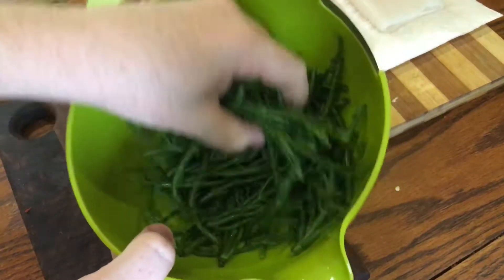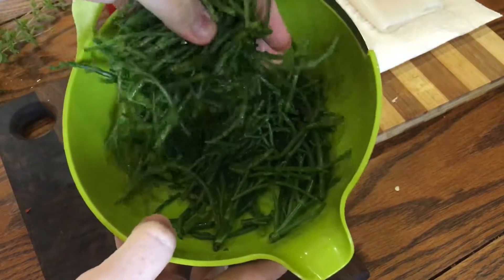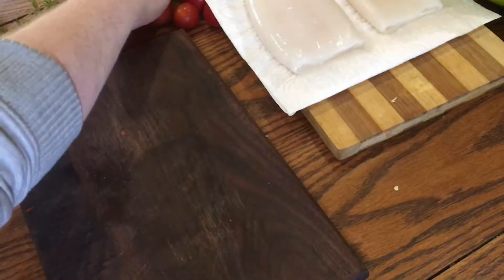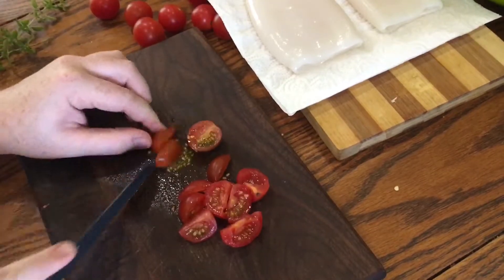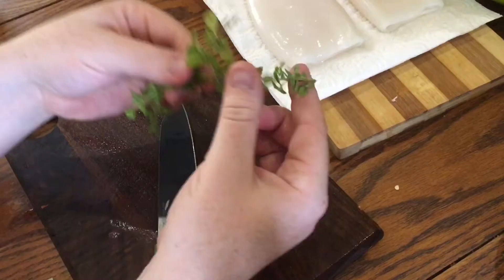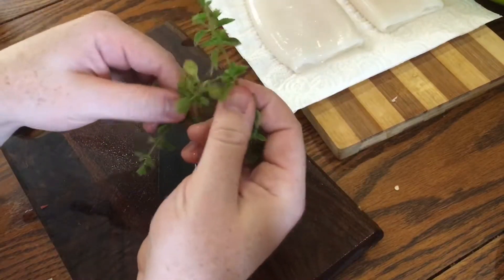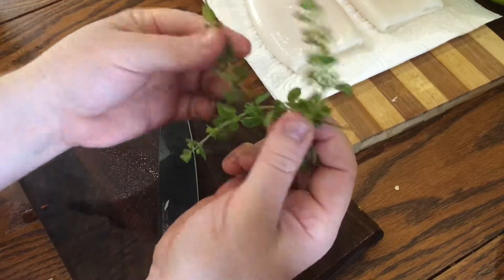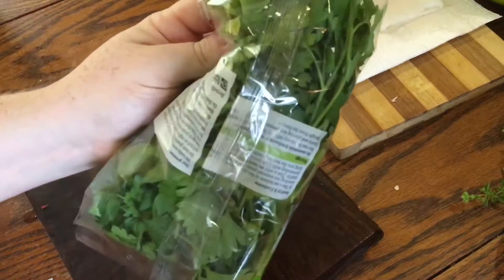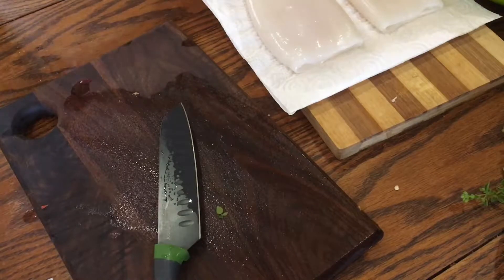Now here I have 150 grams of washed samphire. This is naturally really salty and gives dishes a lovely taste of the sea. I also have 10 cherry tomatoes that I'm just going to quarter and set aside until later. I have three sprigs of fresh oregano that I'm just going to drop in as is — if you don't have fresh, just use maybe a half teaspoon of dried. I have some fresh parsley leaves that I'm going to chop up and use as a garnish at the end.